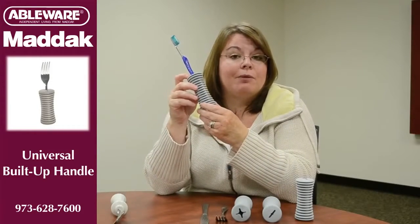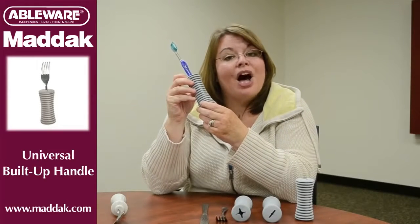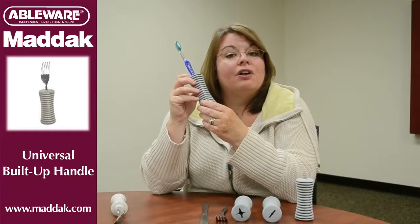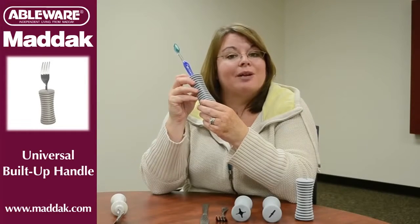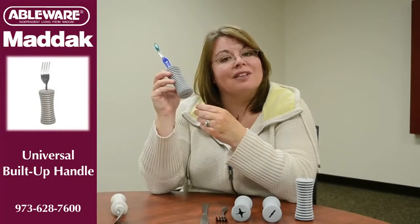Cleaning the universal handle is not a problem because it's dishwasher safe, so you just run it through the dishwasher. I hope you found this information useful. If you'd like more information on the universal handle or other Matic products, please visit our website at www.matic.com. Another problem solved.